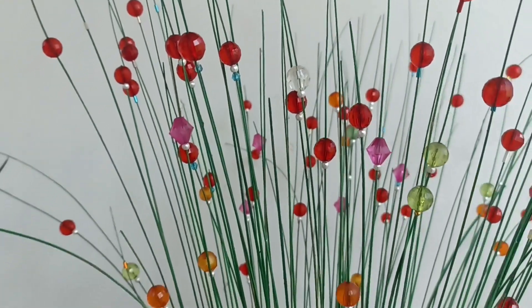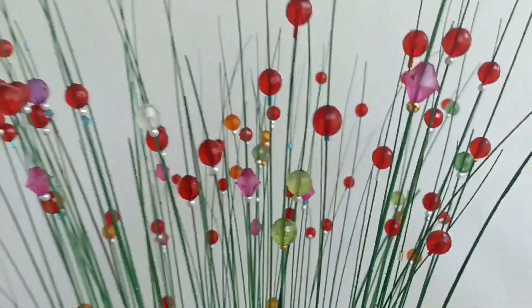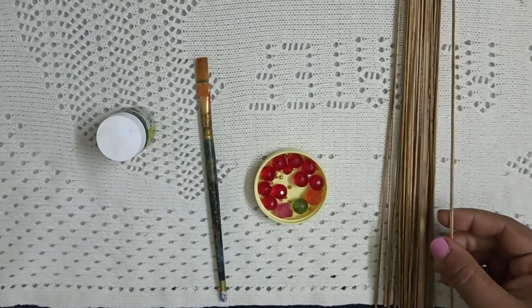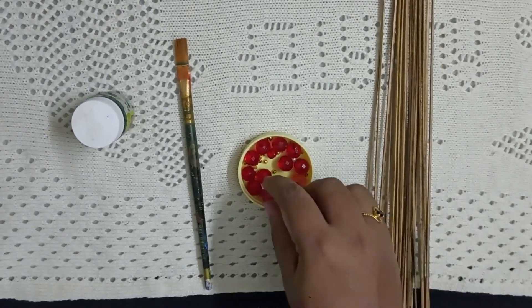Hi friends, welcome to the next video. Welcome to Simplight craft. Let's take a look at the top of this. Let's take a look at the bottom of this. Let's proceed with the bottle — put another one in the bottle.